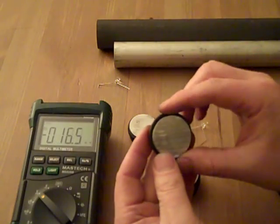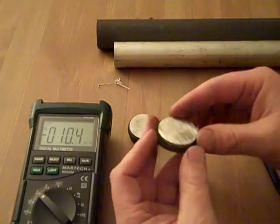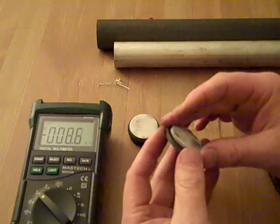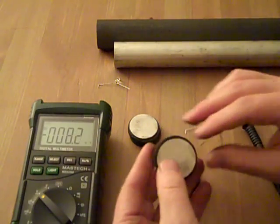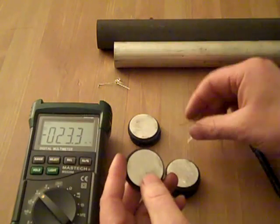Each one puts out only a few milliamps. When I first put them together it was getting about 20 milliamps, and now that they've been sitting a little while, they're only getting out 3 or 4 milliamps each. But it's still plenty to light up the bright LED.